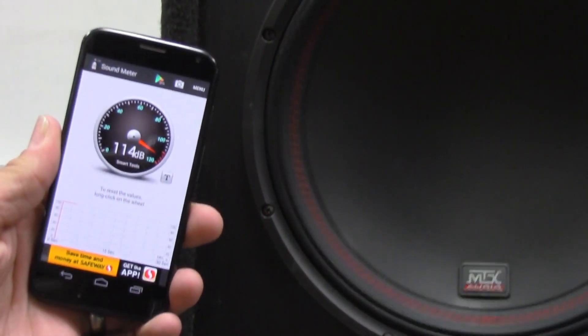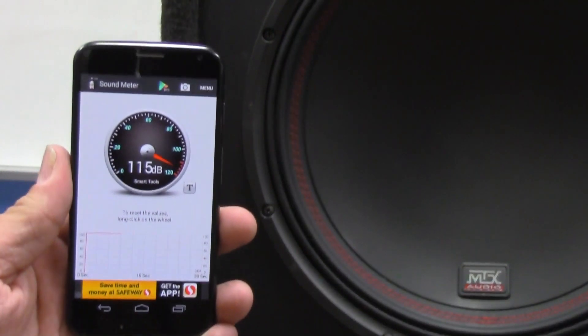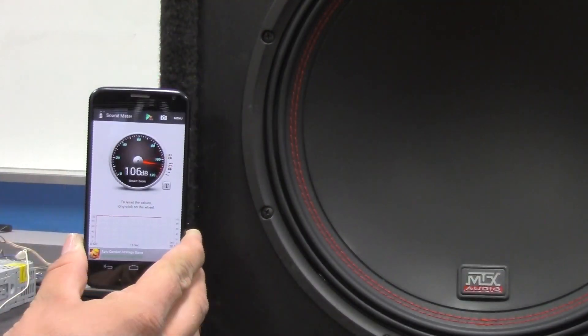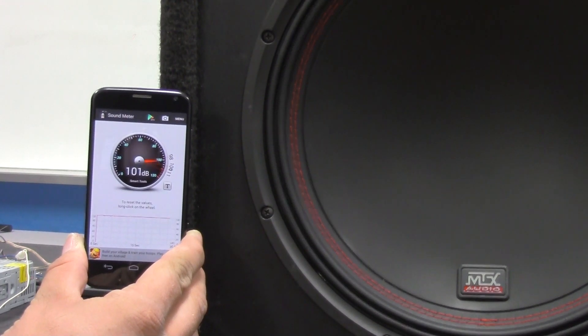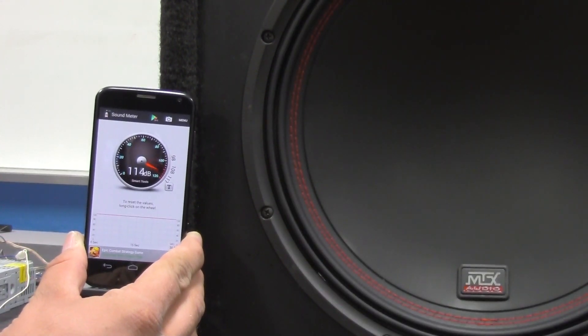So let's take a look and see how it goes. [Music demo plays through the subwoofer — featuring alternative/rap tracks with audible bass output for SPL measurement.]